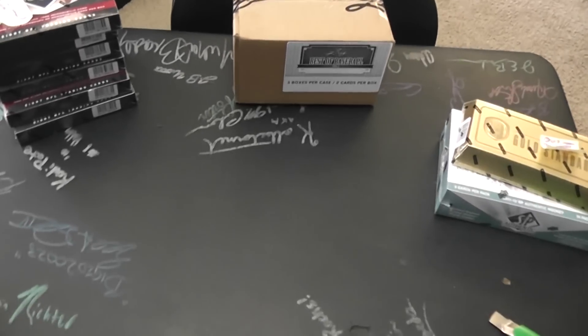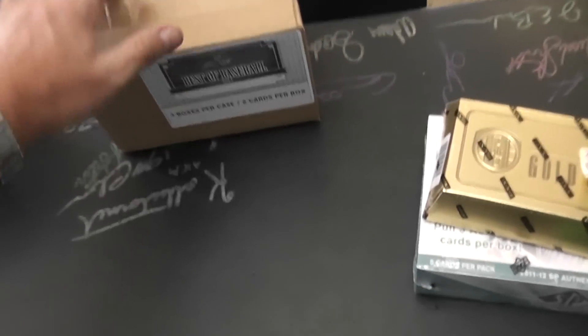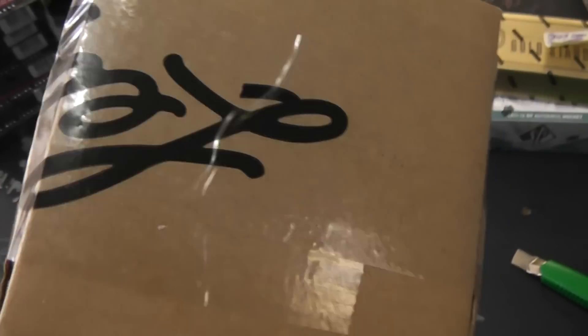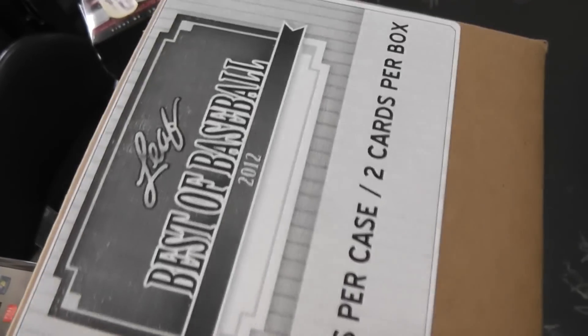Okie doke, next up we got Super Sets and Taylor gonna try one of these old 2012 Leaf Besta baseball. I'm gonna roll for Super first and then we'll roll for Taylor second.